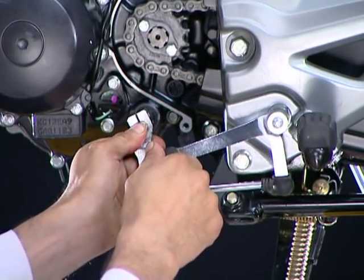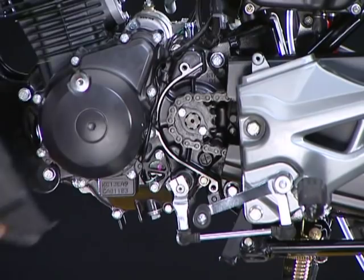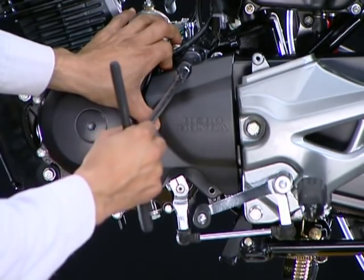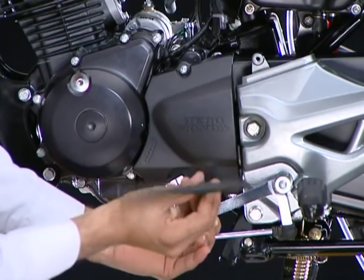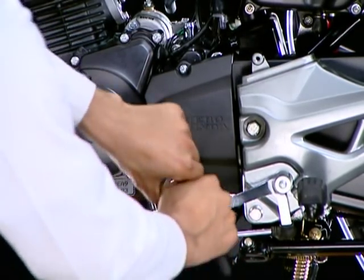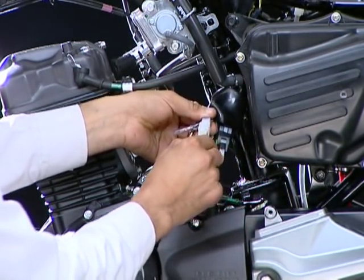Install the gear change pedal. Now install the left crankcase rear cover and the left crankcase. Connect the ACG and neutral switch wire connectors.